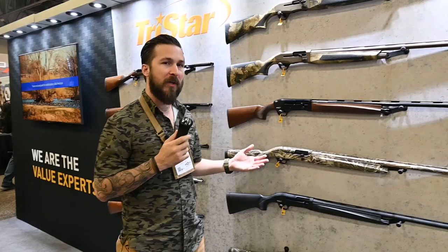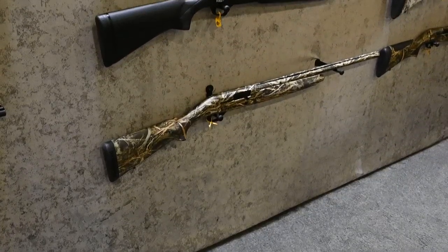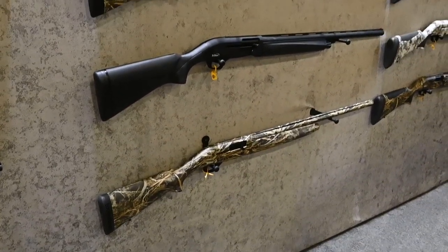These are the Matrix shotguns. These are the first inertia-driven shotguns from TriStar.